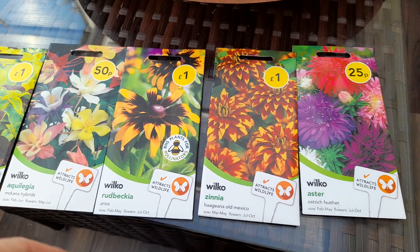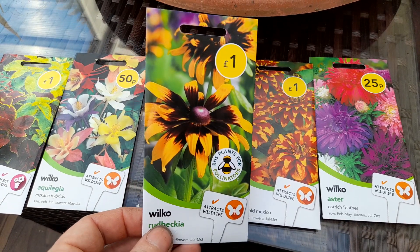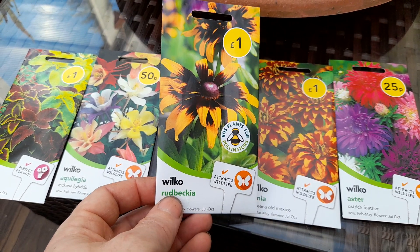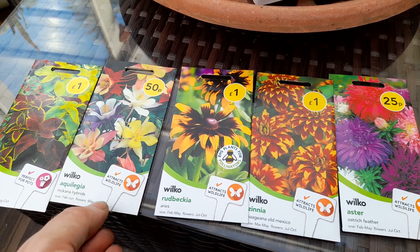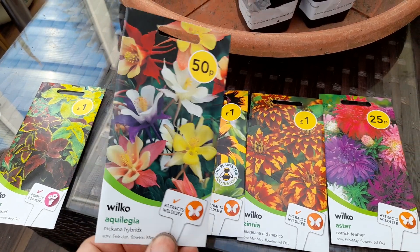I've never tried Zinnia before. And Rudbeckia here again, with this sort of burnt yellow-orange and really dark centers. Another one I've never tried before, so might be interesting.